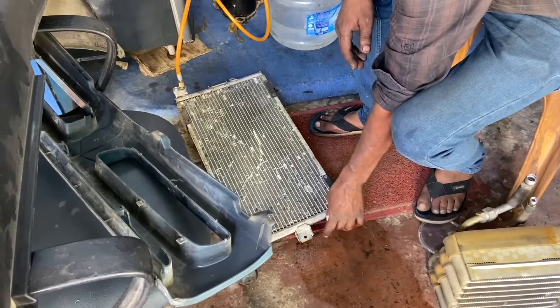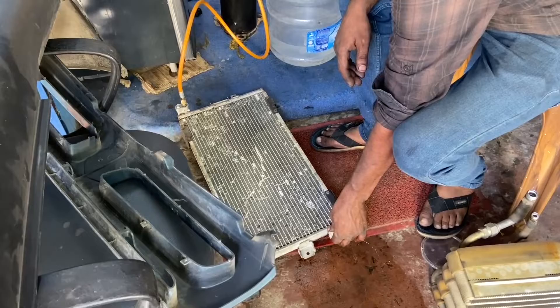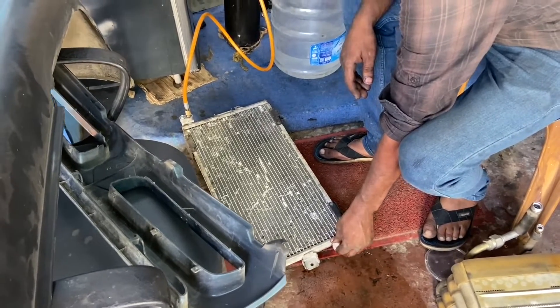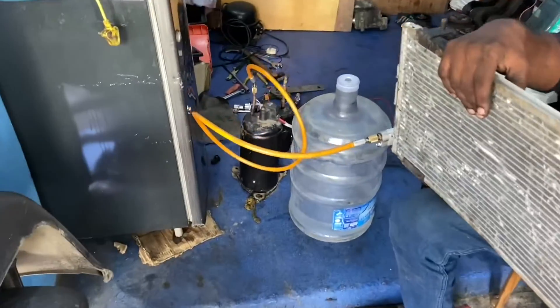Here we are purging the condenser with petrol to clean its interiors of dust and other particles. We don't usually use water as it does not dry off quickly. Now here you can see the compressed air assembly made from a commercial chiller unit.